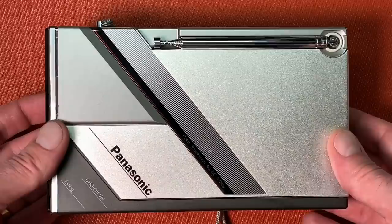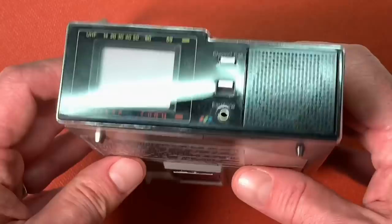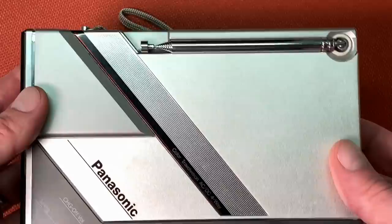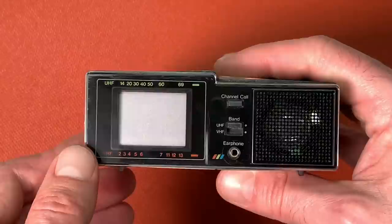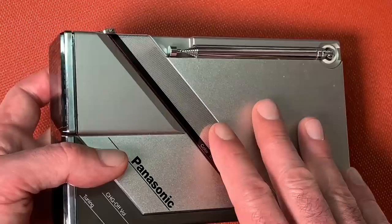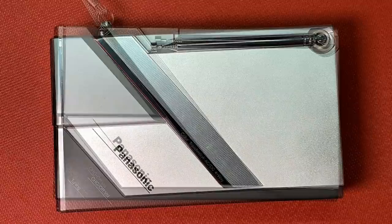Here we have the Panasonic CT-101 color TV set. This set was assembled in August 1984 and has a 1.5 inch real 3-gun shadow mask color CRT tube. This model is the only one I know so far where a 1.5 inch CRT was built in, making it actually the world's smallest color CRT. Today we are going to connect this CRT with the single-board computer from my previous video.